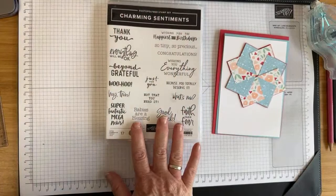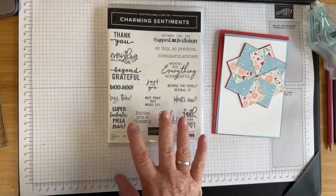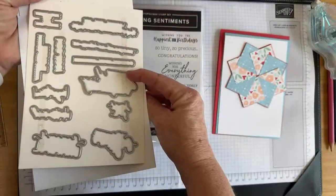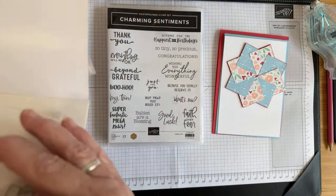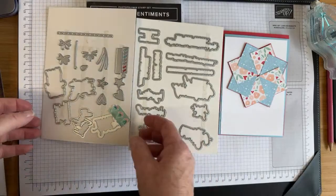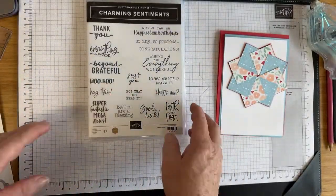The Charming Sentiment Stamp Set has some really useful sentiments for loads of different occasions: thank you, happiest birthday, congratulations, baby ones, good luck, what's new, woohoo — all sorts. I like to fussy cut out my sentiments sometimes, and there's a matching die set called the Sentiment Silhouette Dies. This one might be carrying over into the new catalogue, but it's currently a bundle, so if you buy them together you get 10% off. All of these dies cut out all the sentiments, and you also get little hearts, stars, birthday candles, little flowers, and a ripped notepad edge.